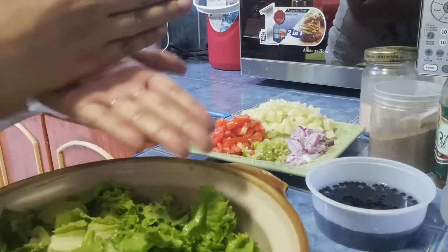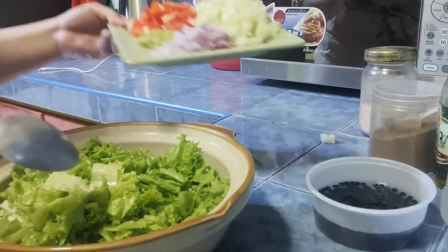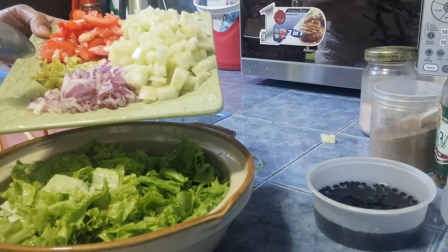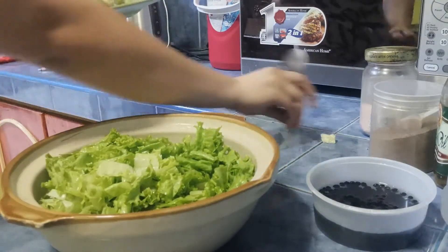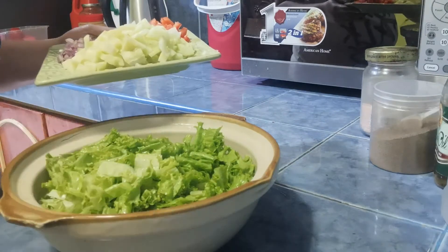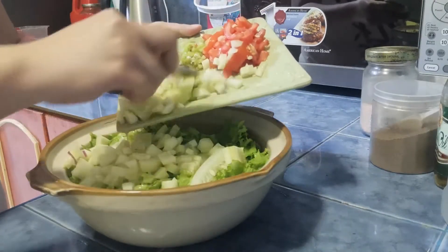So guys, itong iceberg, chin-chop lang natin siya sa gitna. Tapos maliliit ko siyang chin-chop. Tapos makikita niyo naman — ito yung pipino, sibuyas, kamatis, saka yung silid na grain. So, ayan, mag-samasamahin na natin siya. Inugasan ko lang din yung bowl na ito. Ang gagawin lang natin sa kanya is super simple lang yun. Talagin lang natin sa lahat.